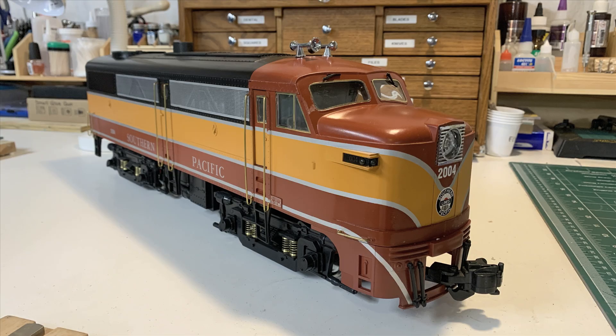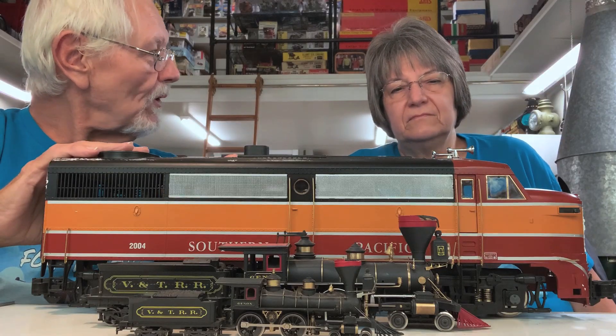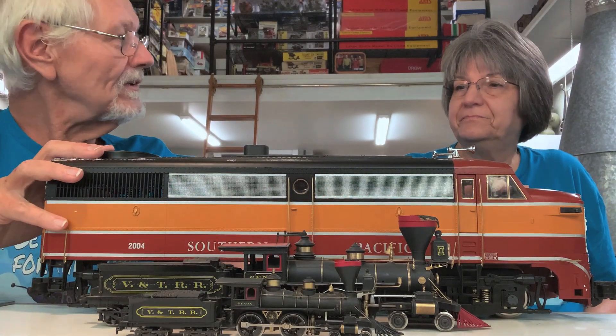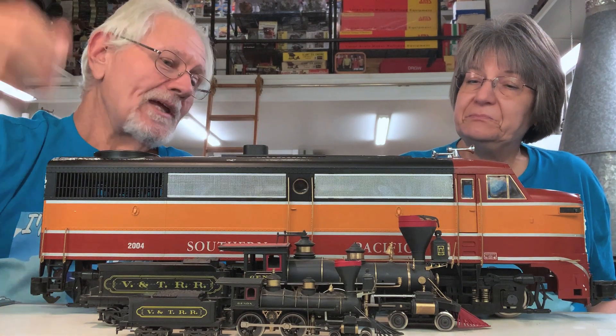Rivarossi had all of these huge 1/29th scale pattern models that made all of their HO models. Then along came Jonathan Polk of Polk's Hobbies, toward the end of the 1990s, and he approached Rivarossi and said, 'Can I buy all those pattern models? Because I want to get into large scale — I have a plan.' So he set his pantograph up at one-to-one, and here's one of his models. This is a Rivarossi HO scale FA1, and the HO looks this size — this is what it looked like when they set the pantograph up at one-to-one. He put this on the market and it created a whole new category of models for 1/29th scale, which is still very popular.